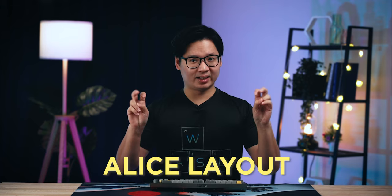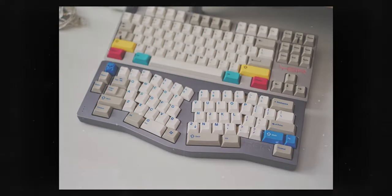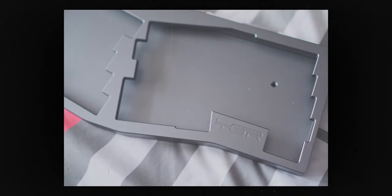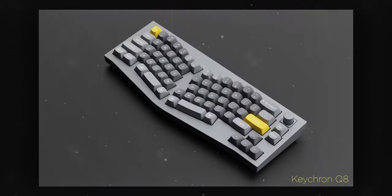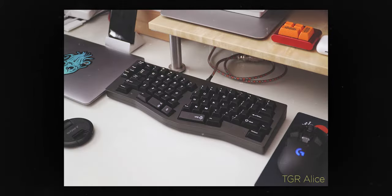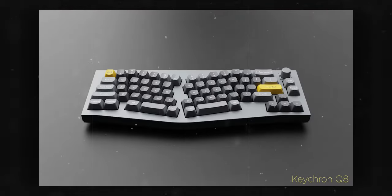What exactly is the Alice layout? It's popularized by the TGR Alice, which is a keyboard designed by a Malaysian. That particular keyboard has a similar layout but it didn't have the arrow cluster, and some of the function keys are placed on either side of the keyboard, so it's not exactly the same but it does look very similar.